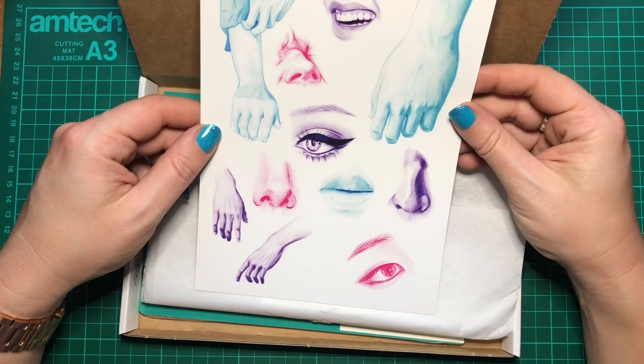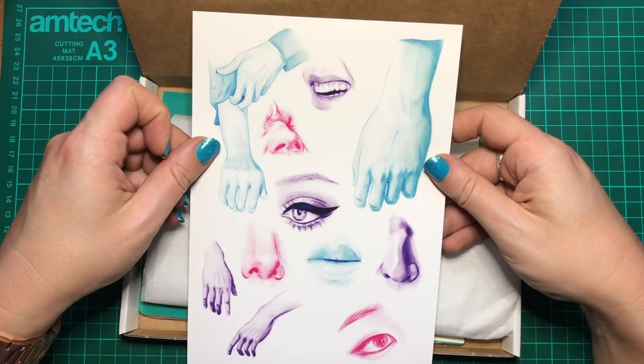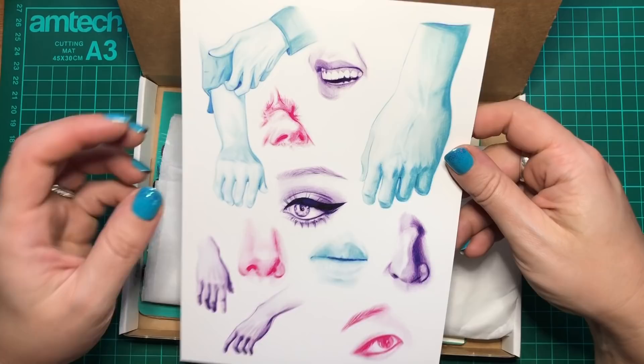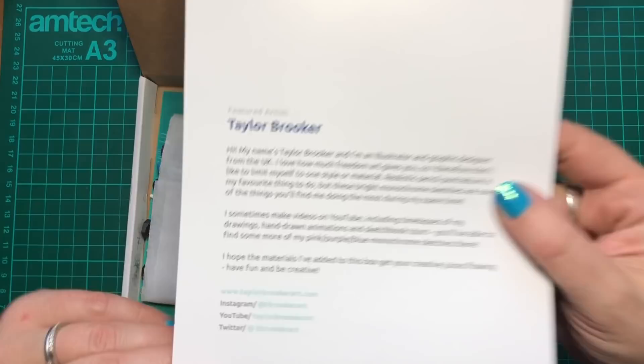This is quite interesting — it's like a sketch study in coloured pencil. This is exactly the kind of thing I'm actually doing in my sketchbook because I'm not very good at drawing parts of humans. Some of you might have seen my social media posts — I am drawing a lot of noses and eyes. So this really appeals to me and the colours are lovely. Our featured artist is Taylor Brooker, and they're from the UK. At the bottom you can see links to social media, so if you like the look of their art you can follow them on Instagram.